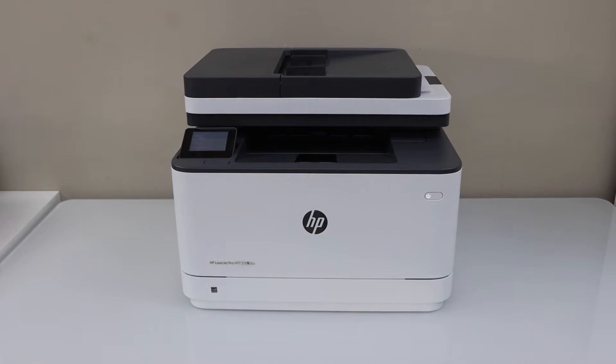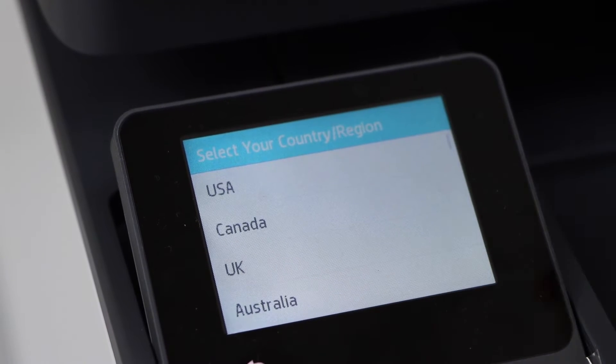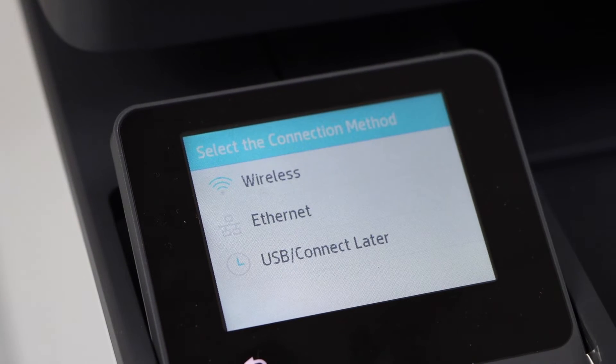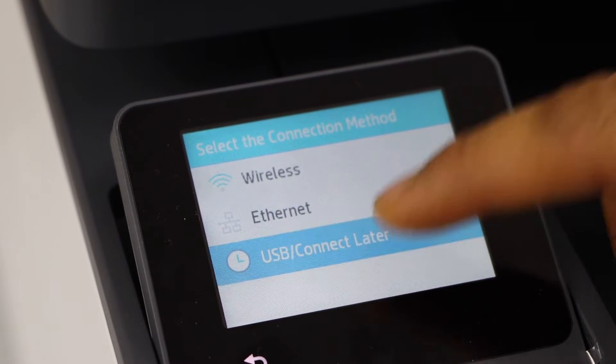Go to the printer display panel. Select your language and confirm. Select your country of residence. Then select if you want to use it with wireless, Ethernet, or USB, or connect later. We are going to use it with USB, so click on 'Connect Later'.